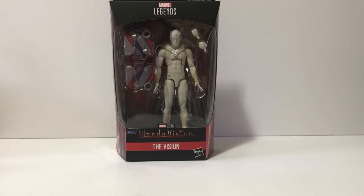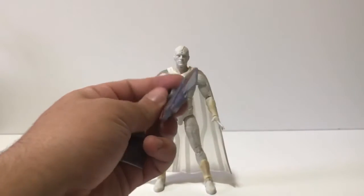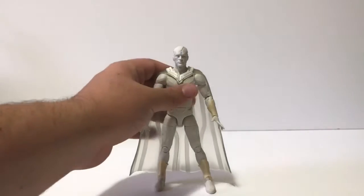All right, here he is — White Vision out of the packaging. To get this out of the way, these are the accessories he comes with: the build-a-figure piece for Falcon, silver, blue, and red. Now here we are with Vision. When I open him up, he's pretty darn flimsy — he feels really cheaply made. I really wish they executed him just a tiny bit better. Unlike some DC Multiverse waves I've been collecting, the paint applications on some Marvel Legends can be messier, and this one I wish they'd executed better.